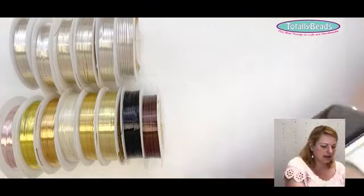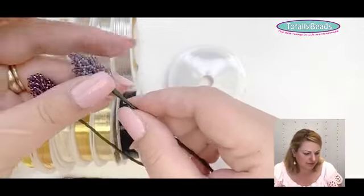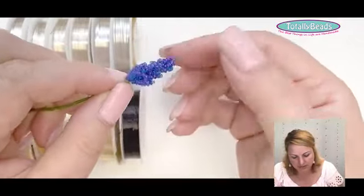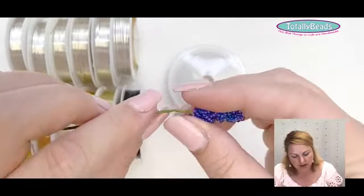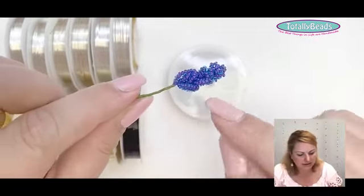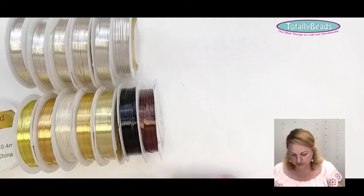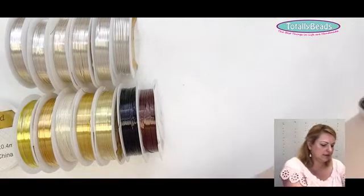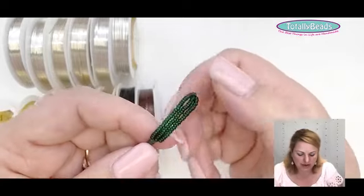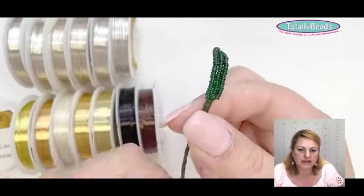The lavender uses 0.3 wire — a little bit softer. It doesn't really matter much for flowers, 0.3 or 0.4 both work. But if you're making little loops, 0.3 is fine; for a bigger shape or bigger flower you need 0.4. For the little leaves I used 0.5 green because I wanted them a little more sturdy.